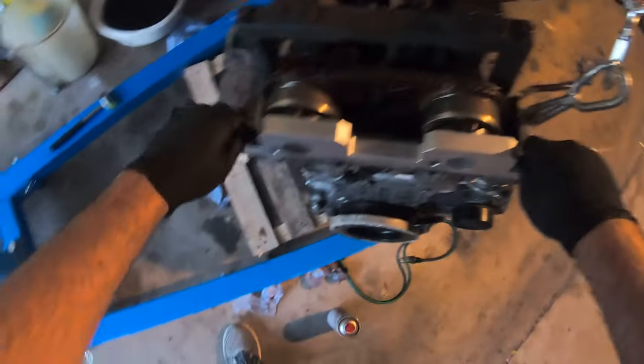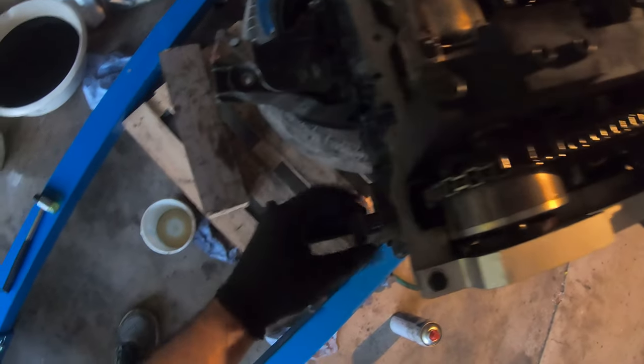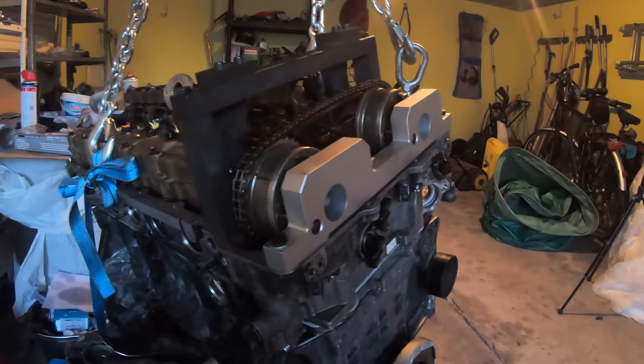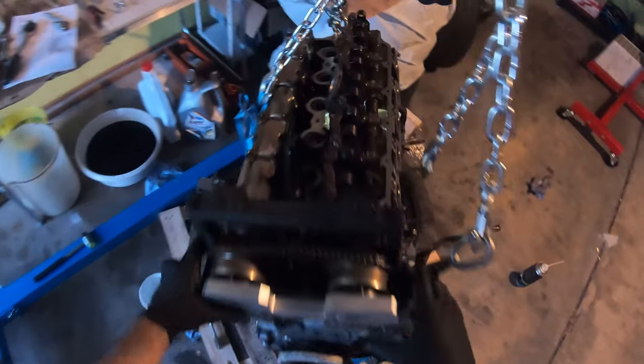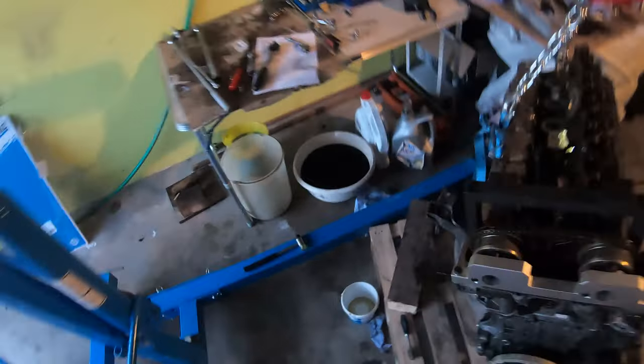So it's locked in place, and then wherever my tensioner went — it's right here. We're going to put this in to act as the tensioner. I don't know if I'm supposed to tighten this to a specific torque spec. It's tight there — I'm not going to go past that. Now I assume we tighten these down — let me go get the torque spec for these.